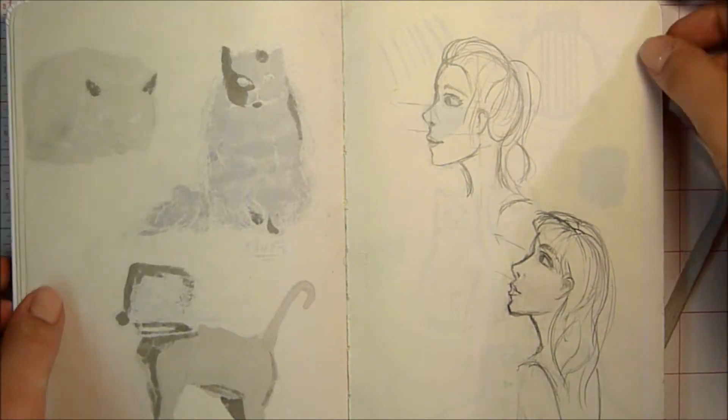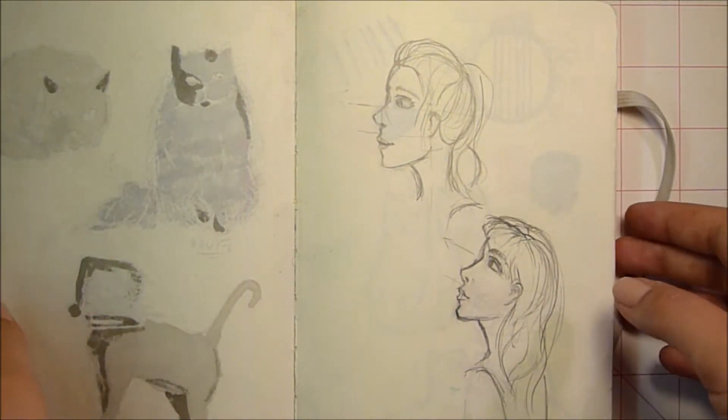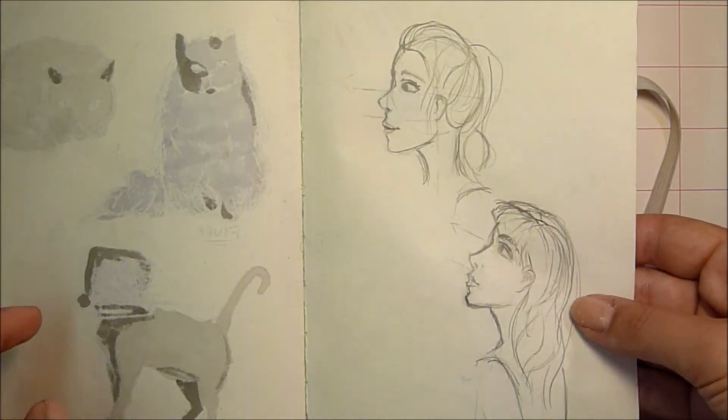Just different cats, and it bleeds through quite a lot, but as long as you protect the page it should be okay. Here I was trying to learn how to do profile views — I think I looked at a tutorial but I can't remember which one. Just the guidelines — I just needed a bit of a refresher for that.